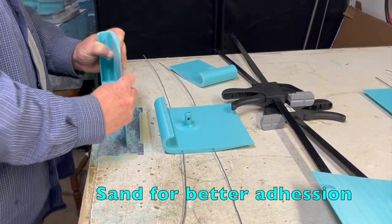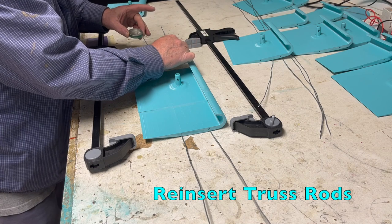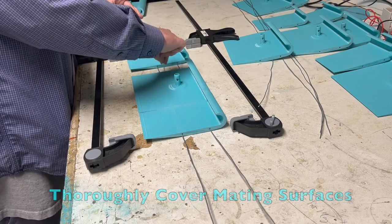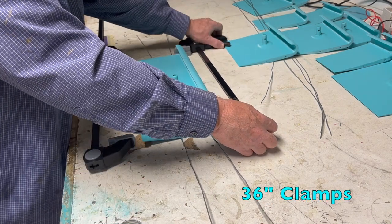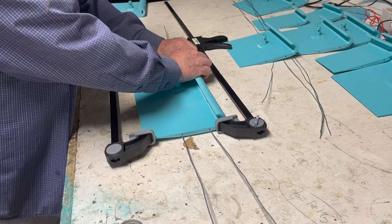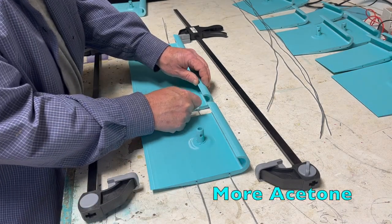Now we want to rough up the surfaces to be mated. Use a heavy grit sandpaper on a flat surface. The acetone will melt all the scuffs and powdery material together into an incredibly strong bond with ASA. Use a cotton swab to paint the acetone onto the mating surfaces, then use a 36 inch clamp to hold the parts in place while they bond.